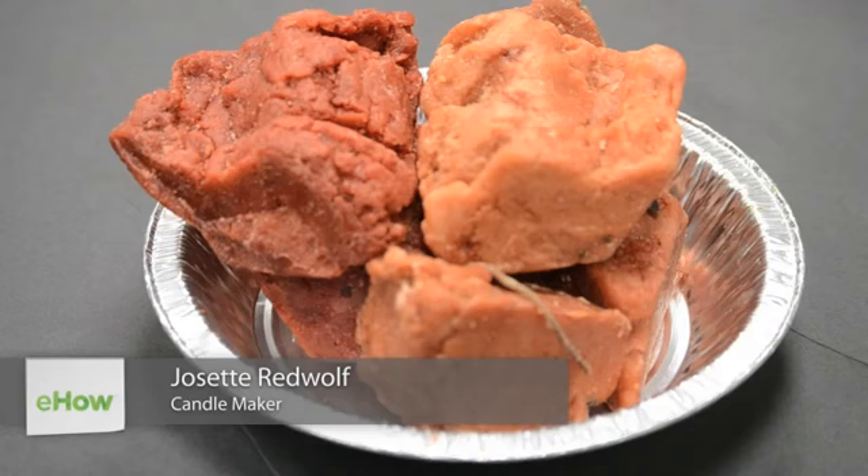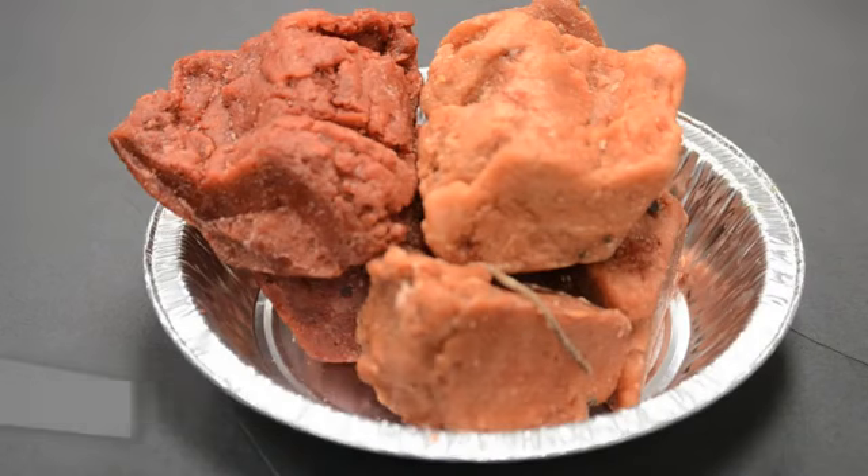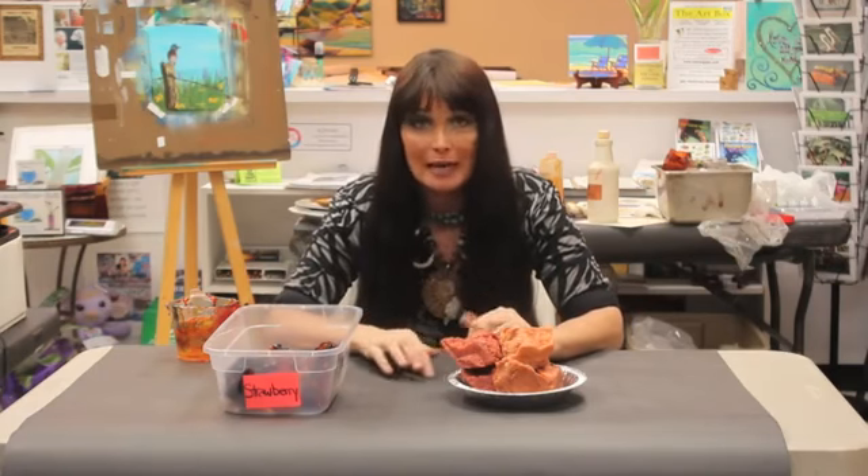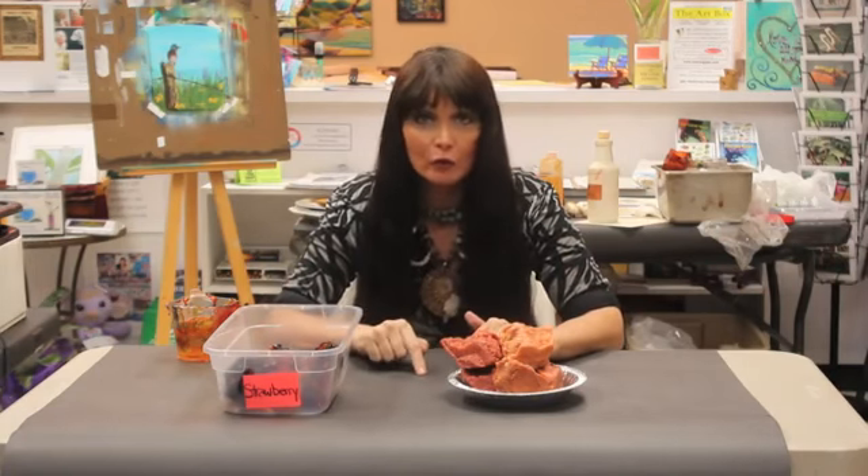Hi, I'm Josette Redwolf and today we're in beautiful Key Largo, Florida at the Art Box. Today I'm going to teach you how to recycle wax. Now in this series we've taught you how to make all types of different candles, fake food candles.